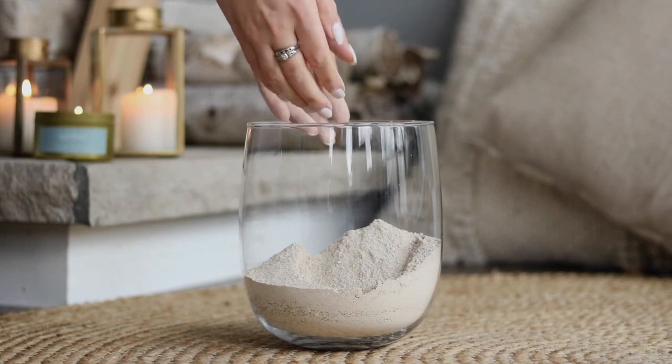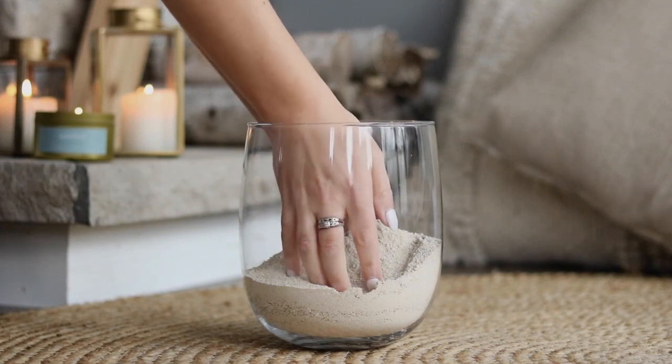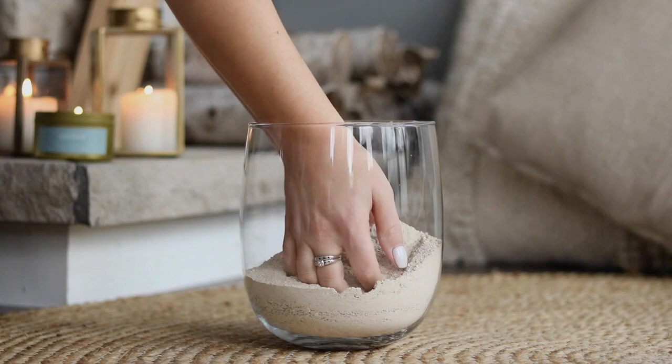This is important to know for scattering ceremonies or water ceremonies. Instead of floating down gently and delicately, they will sink quite quickly.